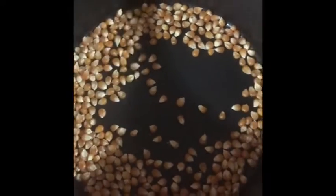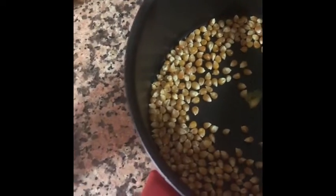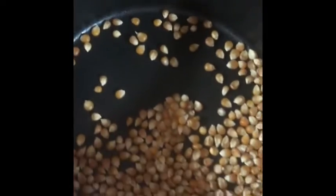In a pan, add the corn kernels and then just a drop of oil, ghee, or butter of your choice — very little, actually, so that it gives a coating to the corns. Mix it well with a spatula so that there is a fine coating on the corn.